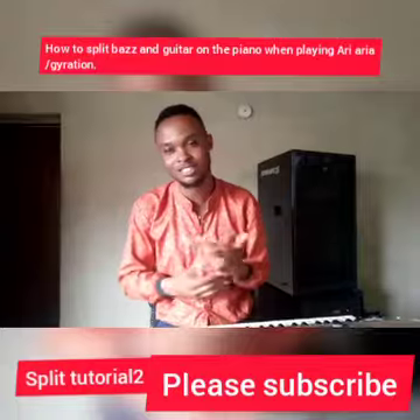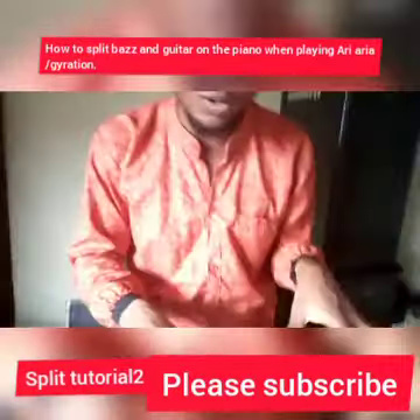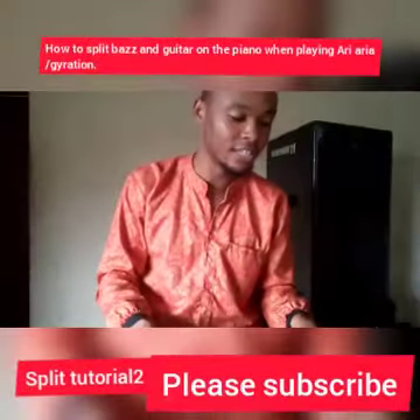We use it most times, especially in Nigeria. I love this dance style, so I'll show you how to split on it. At the end of this lesson you're supposed to be able to play something like this.